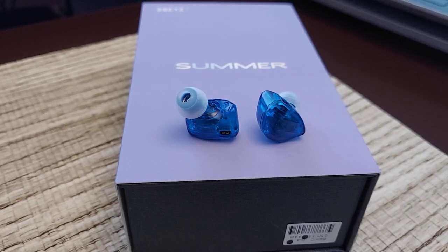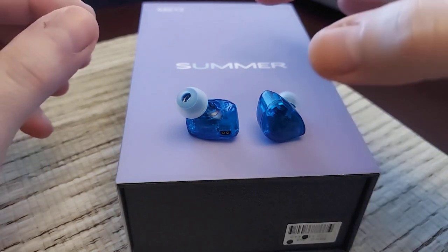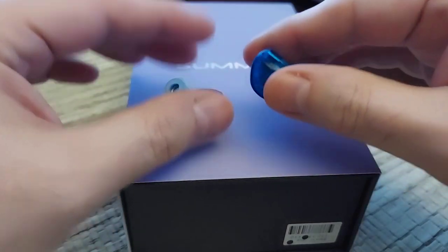Hey everybody, today we are looking at the BQEYZ Summer, their latest IEM. This is a successor to the Spring, which came in a version one and a version two, slightly differently tuned from what I understand. I had the Spring One but not the Spring Two.